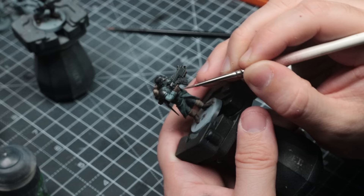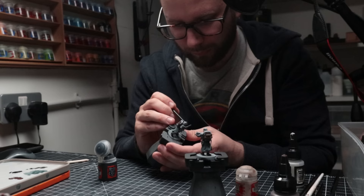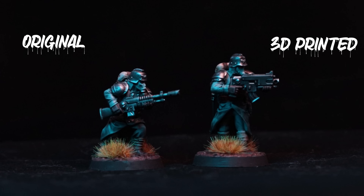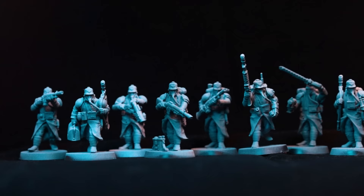Once I get some time to paint the rest of the group up, they'll be on the table and ready to dig some trenches and take the fight to those dirty Orcs. Thanks so much for watching. If you've enjoyed this video, make sure you give it a thumbs up, and if you're new to the channel, make sure you click that subscribe button. If you want to support me, you can check out my Patreon programme or click my Element Games affiliate link and buy yourself some new toys — every purchase after clicking that link gives me a little kickback, which really helps me out.